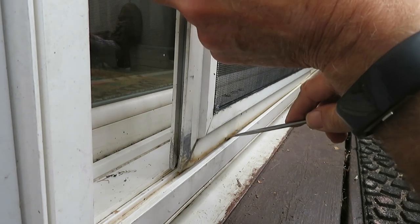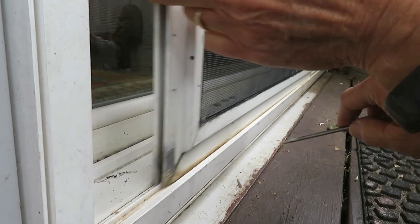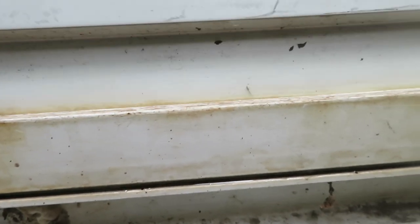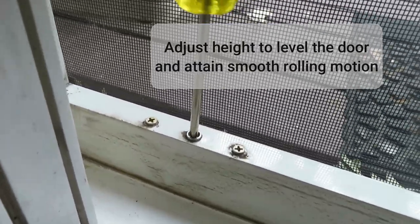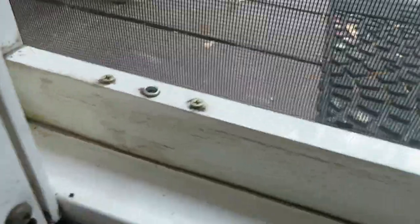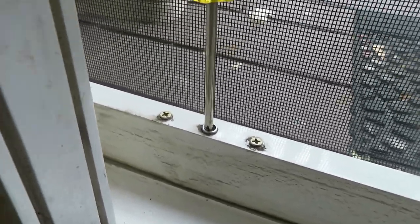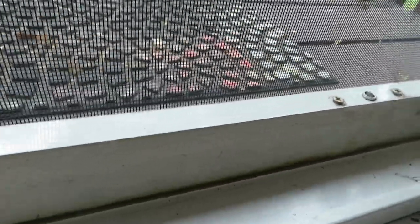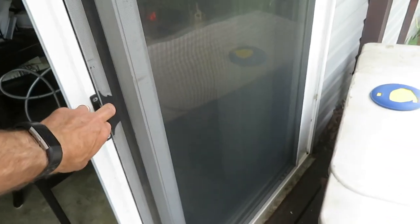Make sure the wheels are riding on the rail — a derailment could get ugly. It's not rolling freely enough, so I'm adjusting it so it appears level and rides smoothly. Could put a level on this, but not this time. It's rolling much nicer now.